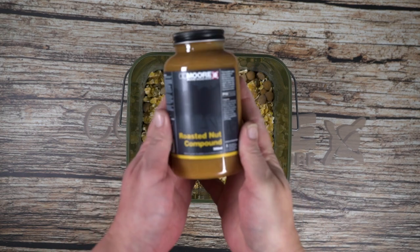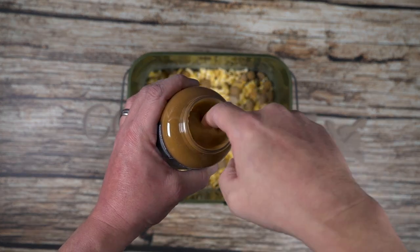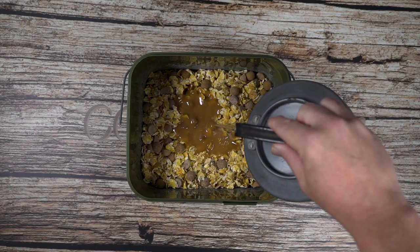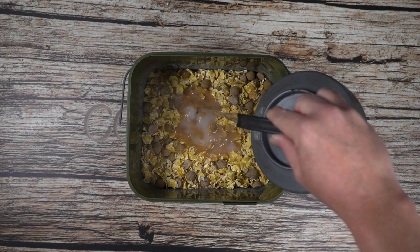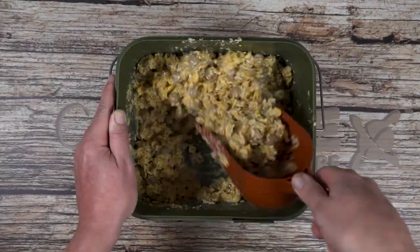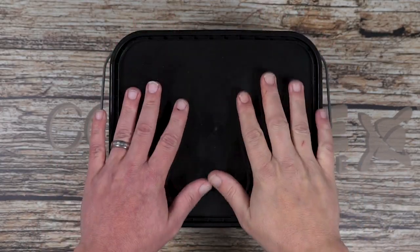Flake maize is an incredible carrier for liquid foods and bait boosters. Here we are adding some roasted nut compound. This liquid is a thick liquid, so to aid the liquid's dispersion we are adding warm water. Using warm water improves how the flake maize soaks in your liquid. Mix it and allow to cool.